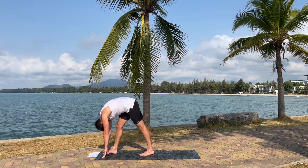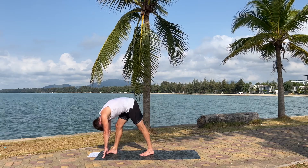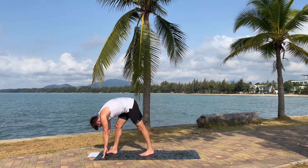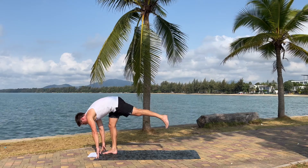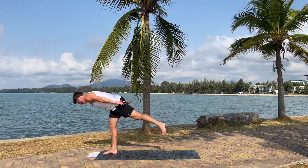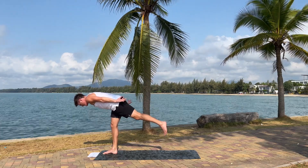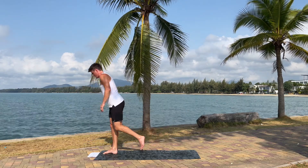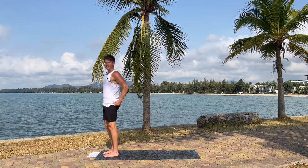Keep breathing. Now we're going to lean forward a little, put all the weight on the right foot, up with the left leg and into the airplane pose on this side. Just for a few seconds. Three, two, one. Come up, up with the knee and put it down. Fantastic.